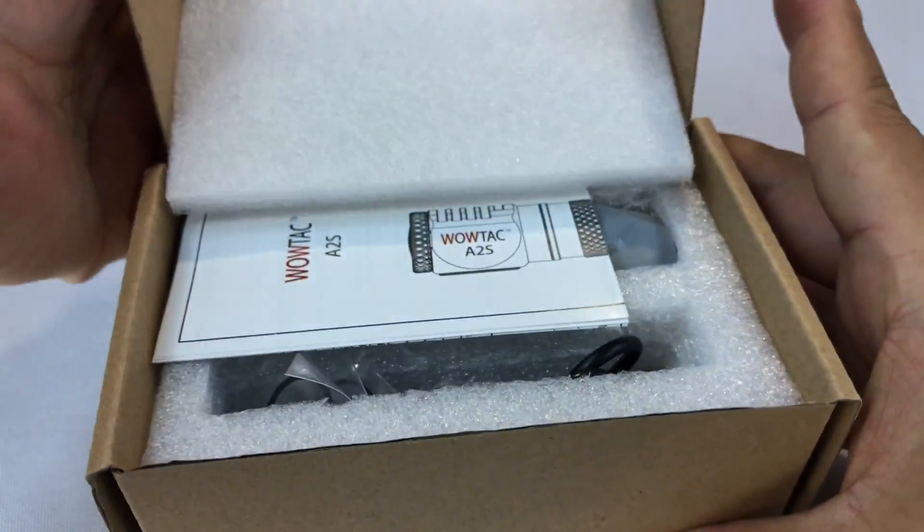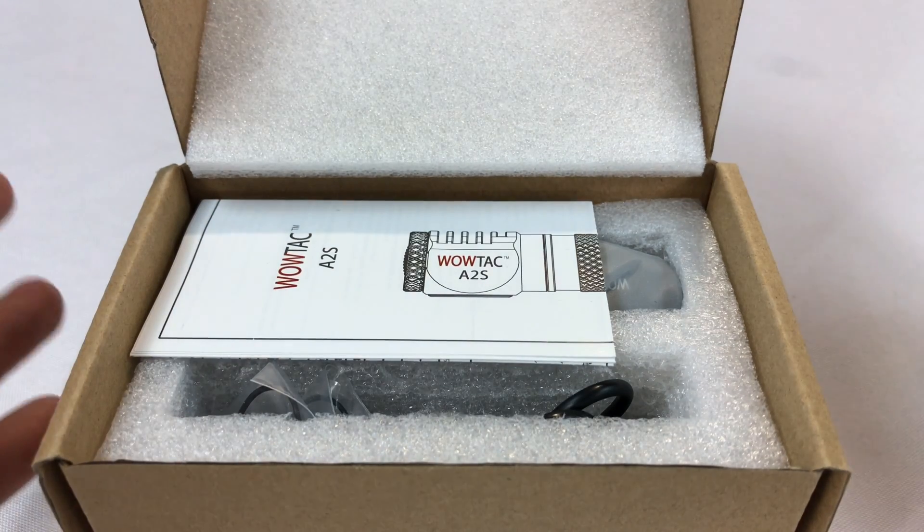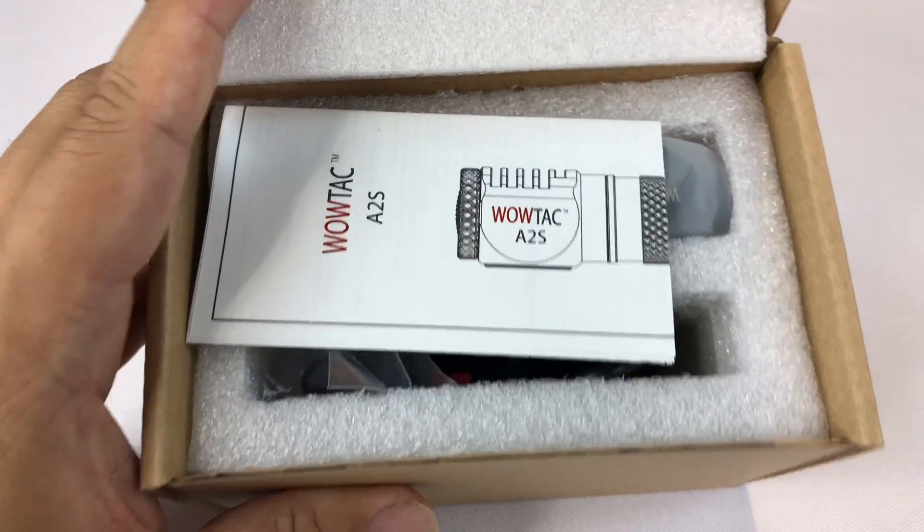But what do I have here? I have the A2S. I wanted to pick that up because we're going to take a look at what the A2S includes, which is going to be very similar from a form factor, but it's going to be more powerful. The A2S may fit your needs if the A2 was just underpowered.